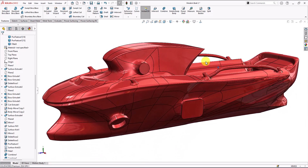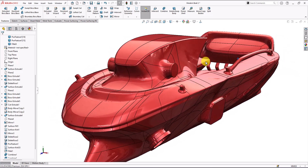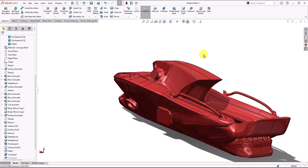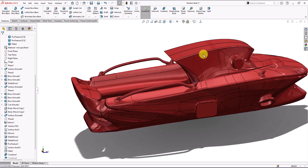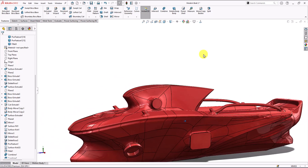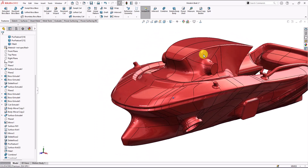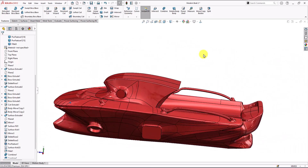What else — looks great. This is our boat now, everything should be combined. You can see the difference between the other side and this side when we just fillet it. Of course we can add the materials, but you get the point. I hope you enjoyed and learned something — that's it for this video today, thanks for watching.